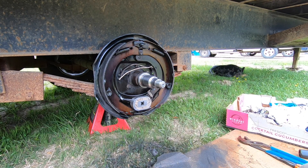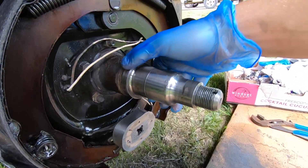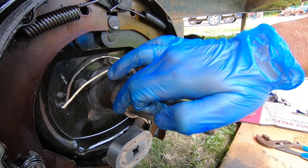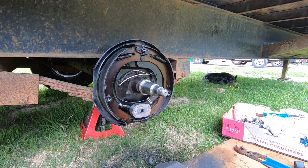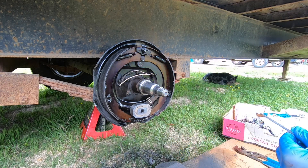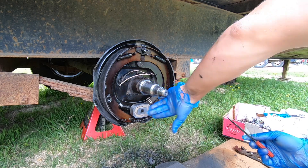Now that we have our new bearings in, we need to do a final inspection of the spindle. Make sure the bearing surfaces are smooth, and also the surface that the seal rides on. Right here there's a little nick, so I'm going to file that down just a little bit — that can actually damage the grease seal and allow grease to get back here again, which we do not want.